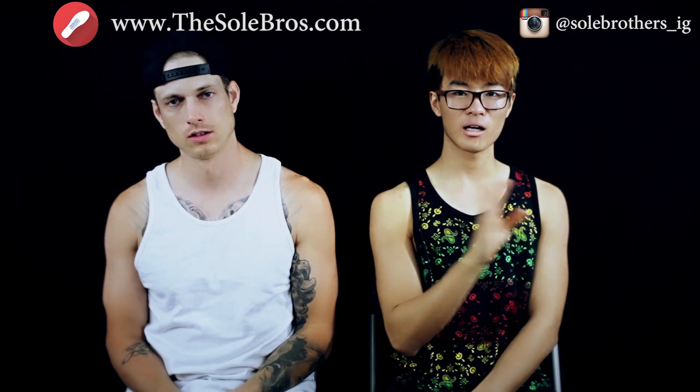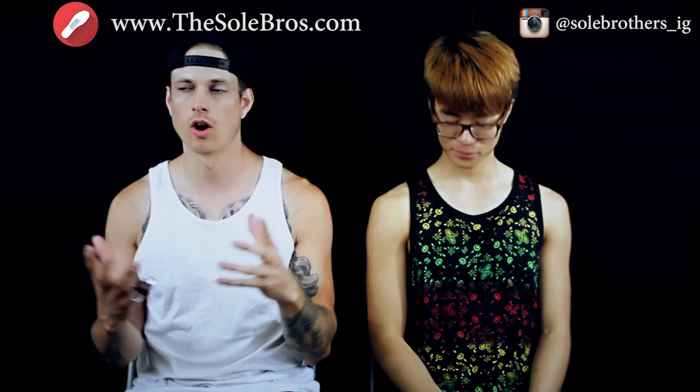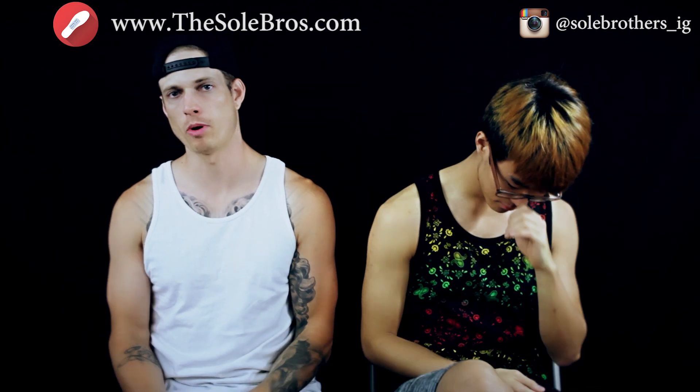My name is Don and I'm Sammy — we are the Soul Brothers and we're back with a versus video, part of our versus series. These are two heavyweight shoes right here. We're bringing you Nike versus Nike: I'll start with the KD8 Elite, which is more of Sammy's territory, versus the LeBron 13 — the regular, not the elite — because that's what I played in.